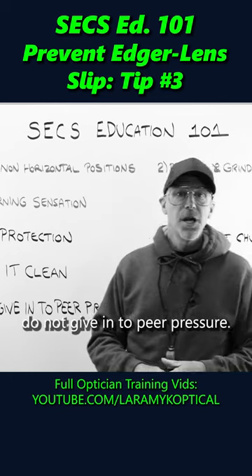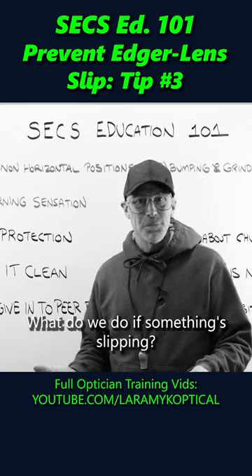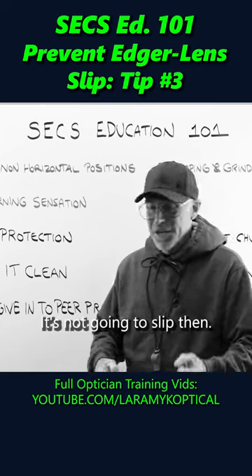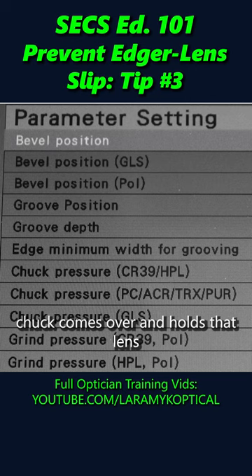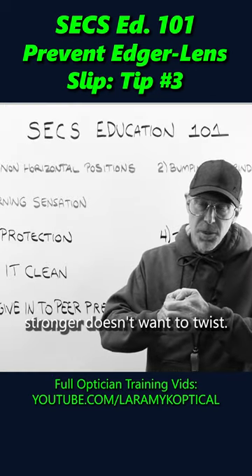Number three: do not give in to peer pressure. What do we do if something's slipping? We hold on tighter, right? We grab onto it — it's not gonna slip then. Well, people tend to wanna do that with their edger as well. Go in, bump the settings way up so that the pressure in the chuck comes over and holds that lens firm and stronger, doesn't wanna twist.